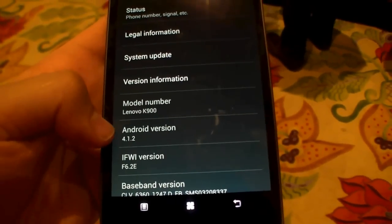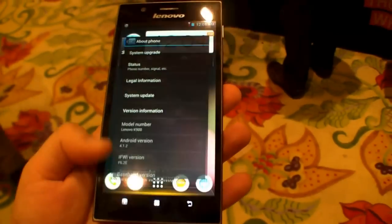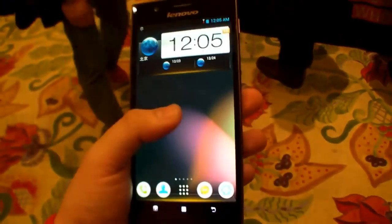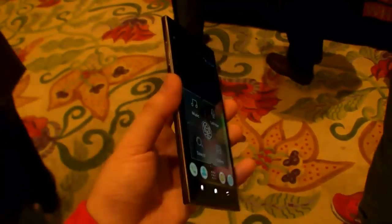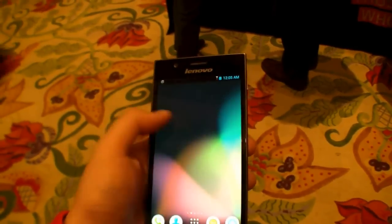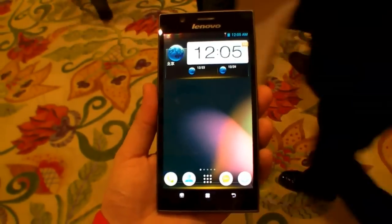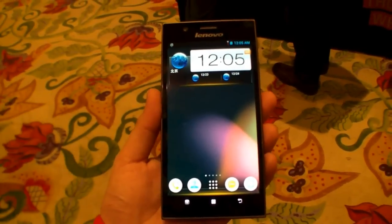Yeah, Android 4.1.2 Jelly Bean on this smartphone. Usually Lenovo just ships its smartphones in China, but I really hope they will bring it to Europe as well, because I think the K900 is really a nice smartphone. The build quality is really nice. I'm looking forward to reviewing it. So that's the new Lenovo K900 here at the CES 2013 in Las Vegas.